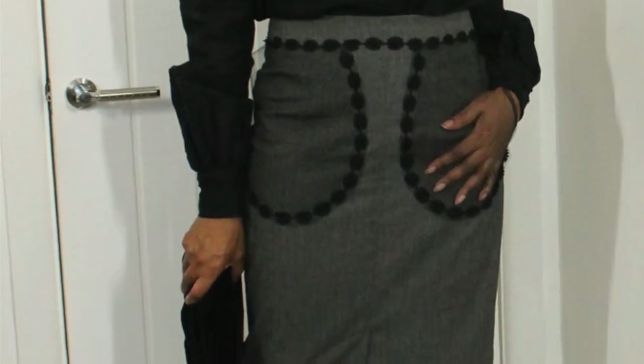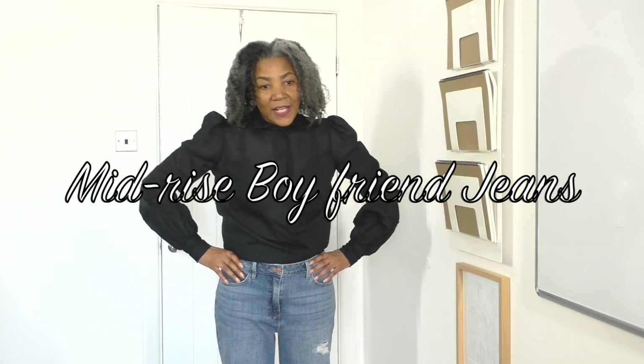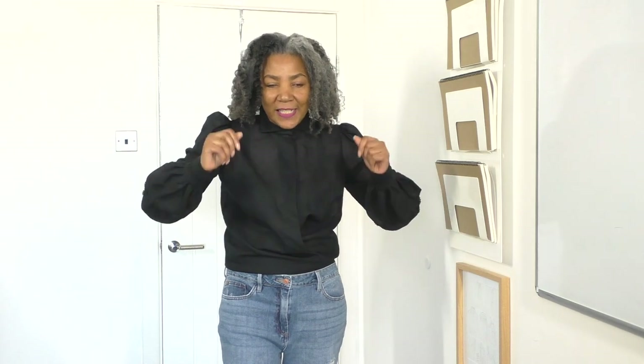My outfit for today is this gorgeous blouse that I spotted last week. It was in the process of being made for months and months because I was too lazy to complete it. It's got a skirt that goes with it as well. But today I'm teaming it with these jeans, which are mid-rise boyfriend jeans. I did this little bit of a crossover situation here. I think what's happening is I need to bring out my crossover men's shirts — I've got so many of them. I do have a tutorial to show you how I do that. I'll leave the link in the description so you can check them out because they will be sported this summer again.